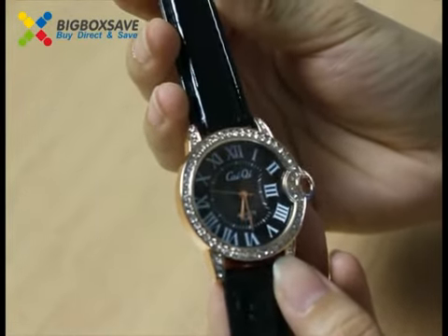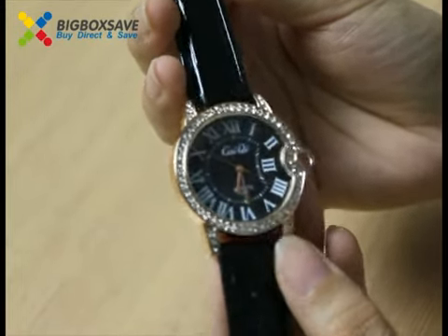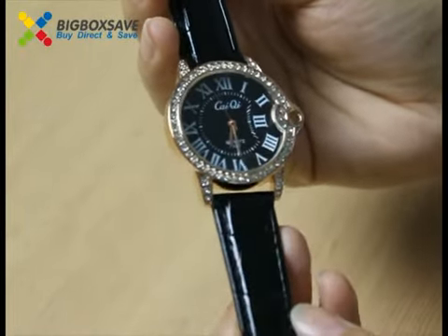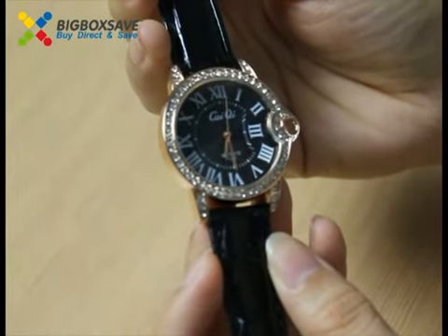This watch has Roman numerals. Place it here. The panel is made of stainless steel.